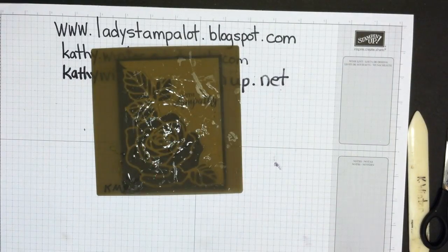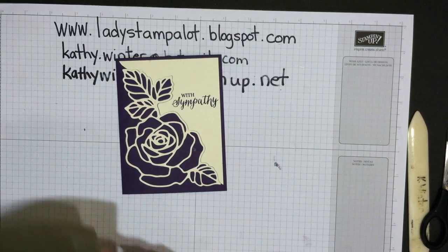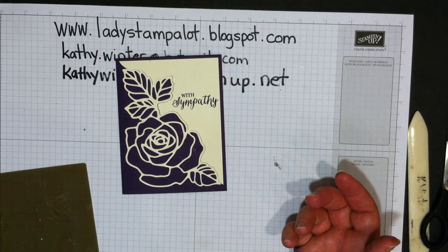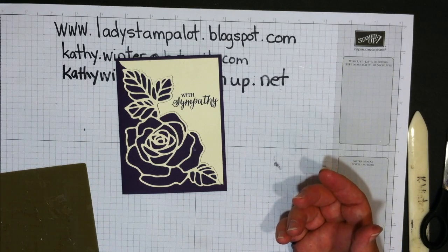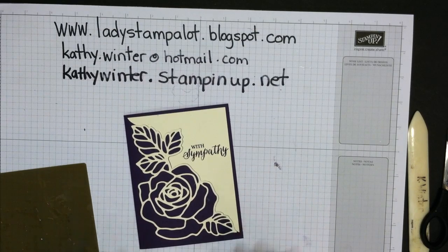That's basically it — the card is done. It's super simple and very elegant. Lynn, thanks for asking to see this. If you have any more questions, please contact me through my blog, email, or my Stampin' Up website. Thanks for stopping by!